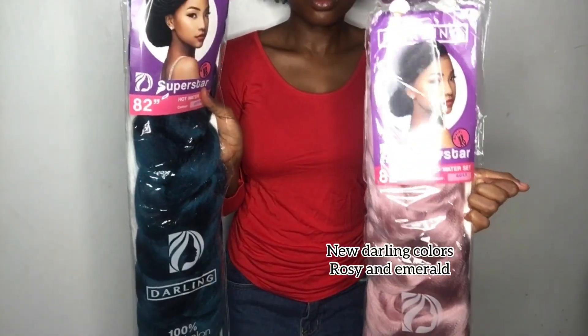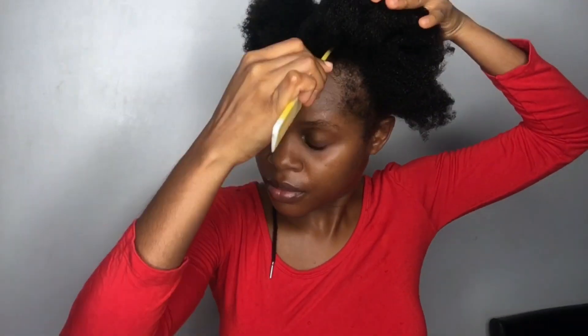Hey y'all, welcome back to my channel, and if you are new to my channel, you're welcome. Today's video is going to be showing you how I went from invisible locks to knotless braids using the new Darling colors. I almost did not make this video. People had my time the period I was making this hair because I was just feeling so tired and I became a little bit sick that period, and I just had to use the last strength I had in me to make the hair. Parting my hair was another struggle — after parting my hair I stayed for like two days before I even decided to start making new hair. That was how lazy I was, so yeah, just keep watching.